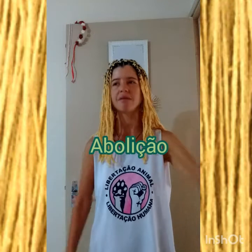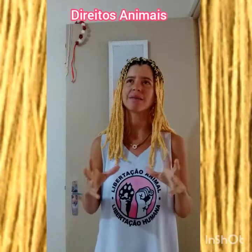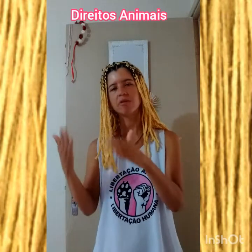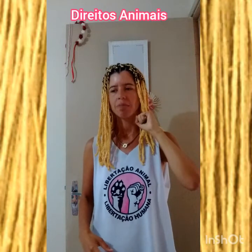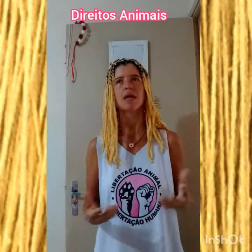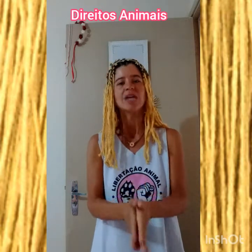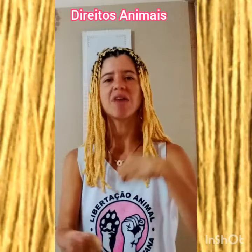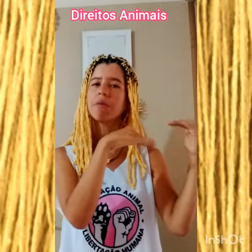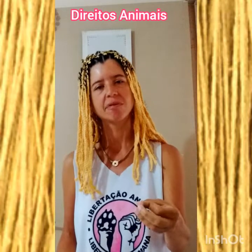Para terminar: eu sou vegana, sou a favor da abolição da escravidão e da exploração dos animais, sejam animais humanos ou não humanos. Dentro do veganismo, nós vemos que a violência que assola a humanidade começa nesse conflito do passado que se criou em tentar subjugar e escravizar a natureza e seus elementos, em tentar subjugar e escravizar ou colocar em condição de servidão os animais — sendo que o ser humano também é um animal. Então tudo aquilo que é feito aos animais lá atrás também é feito muitas vezes contra as mulheres e contra os povos não brancos.